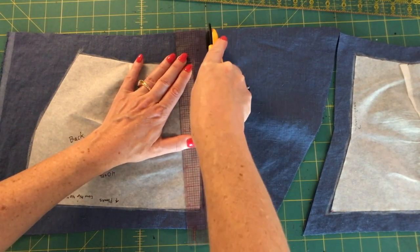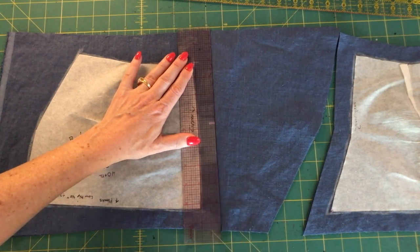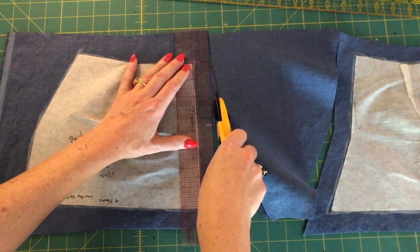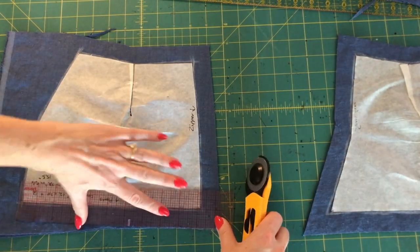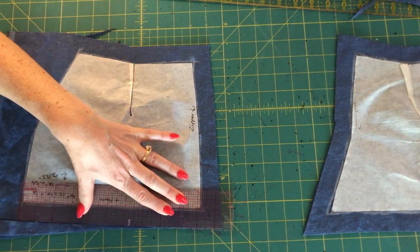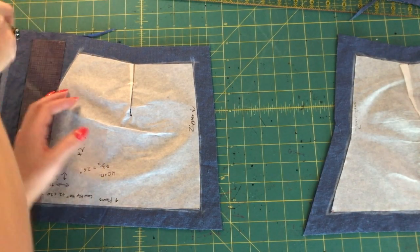To sum up: this video is the first official test regarding the use of a sloper not created with the Haslam chart. Let's see if it works. If it does, this is going to be a massive victory for me in my understanding of this system and the concept of creating your own clothing across the decades. This is very exciting.